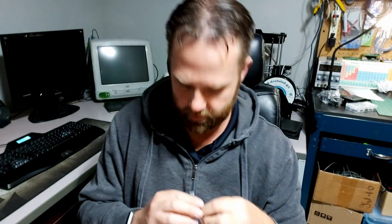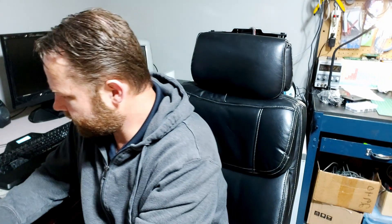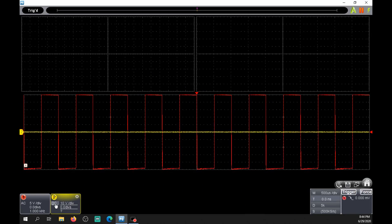So as you can see on the square wave, it's not quite square - we're going to have to tune in our probe. We're going to take our little kit that was given to us, grab the adjustment tool, and turn it on the probe until we get a nice square wave. Okay, so there we go - we've got our square wave now. We're going to set that to 10 volts per division.